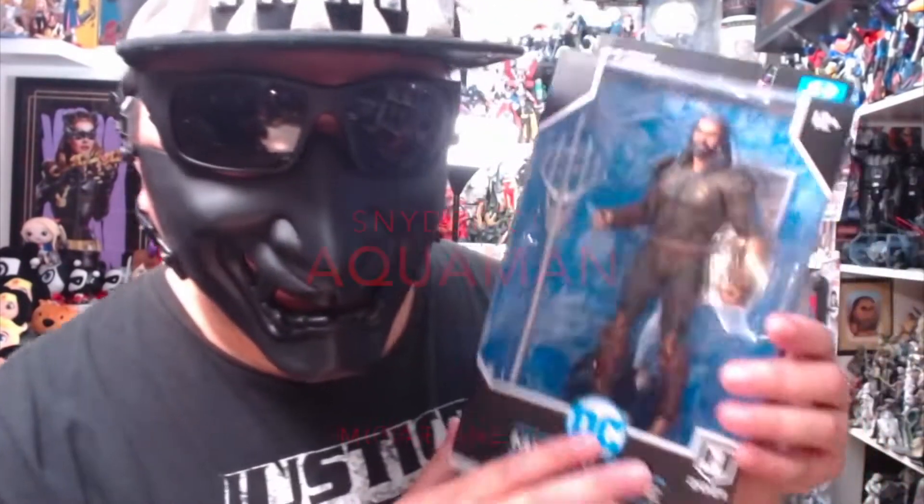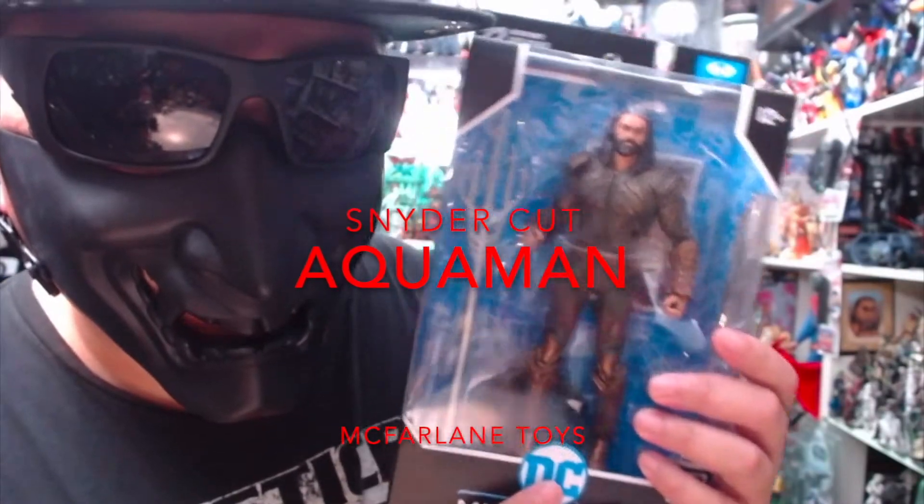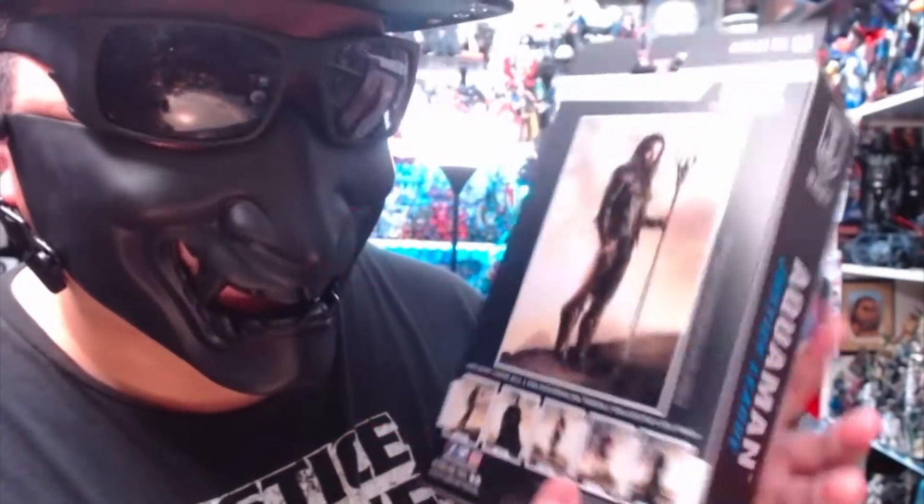I don't have an Aquaman 2 figure to open up today, but I do have the Snyder Cut Justice League Jason Momoa Aquaman figure to open up. So make sure to like and subscribe so that you can see more unboxing videos once I do them.